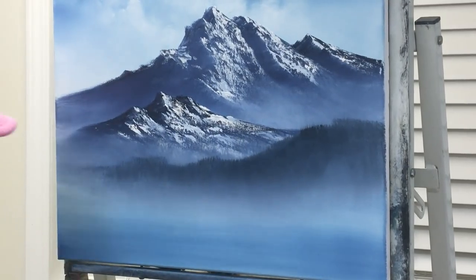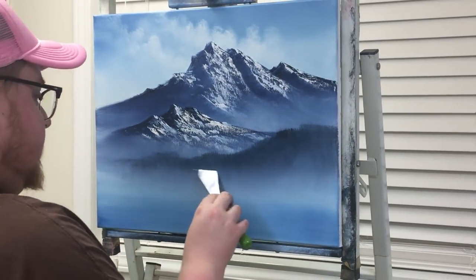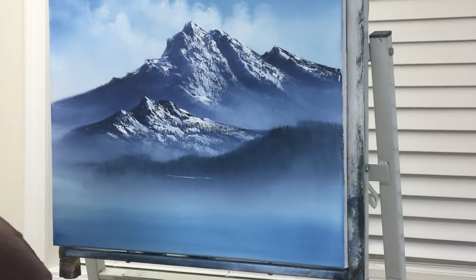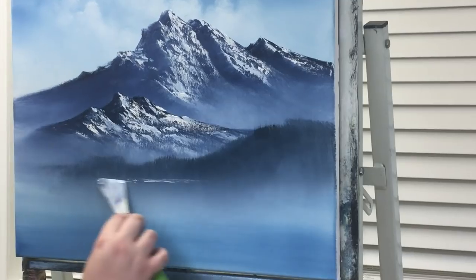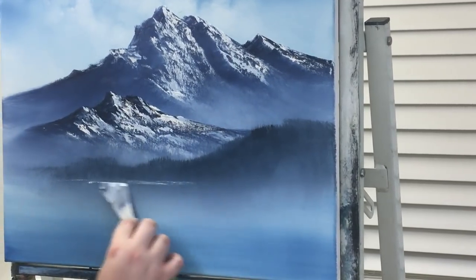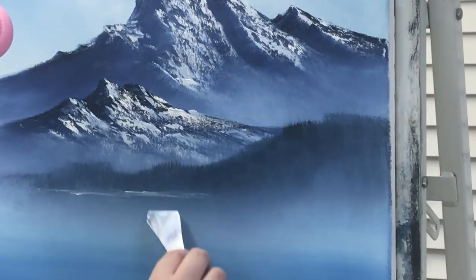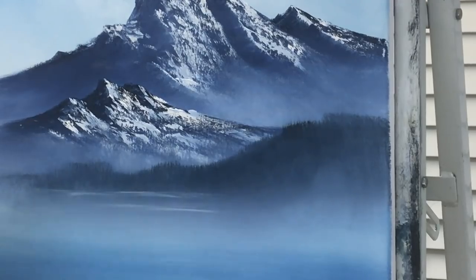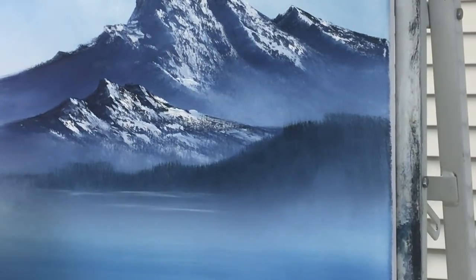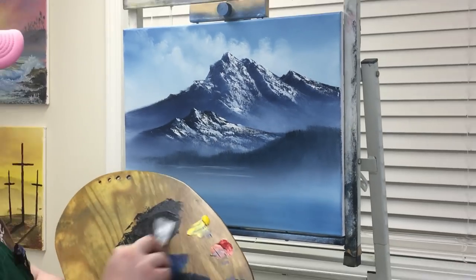We'll just take this two-inch brush — it's kind of fresh down here — and it's just going to help us soften it and create a little bit more of a mist. Then we'll take this old knife, get a little white, just a little bit of water lines going on, and just go across to soften them down. Now we want some more in there, so I'm going to take a little more blue and red and mix it to make it a little darker.